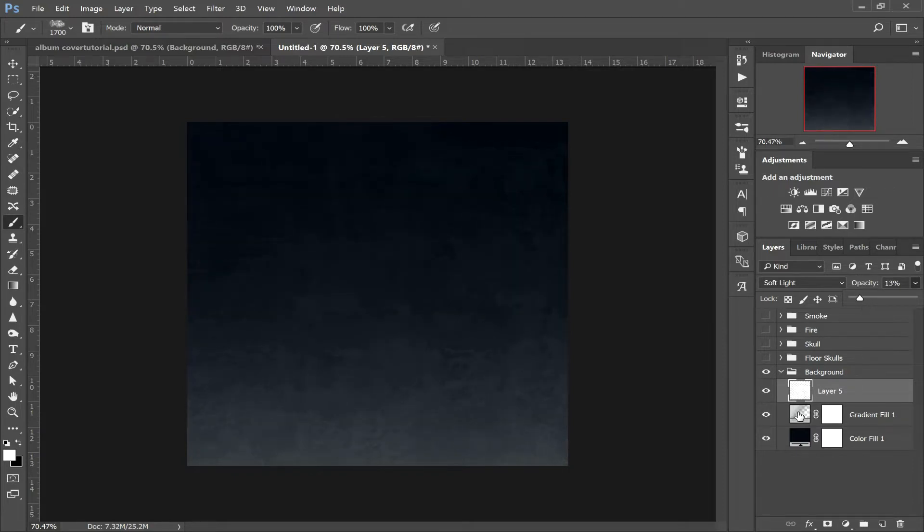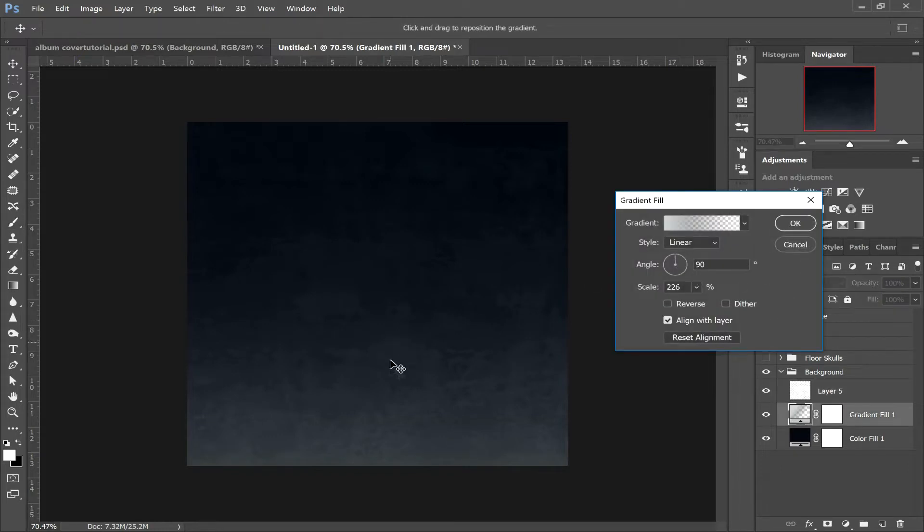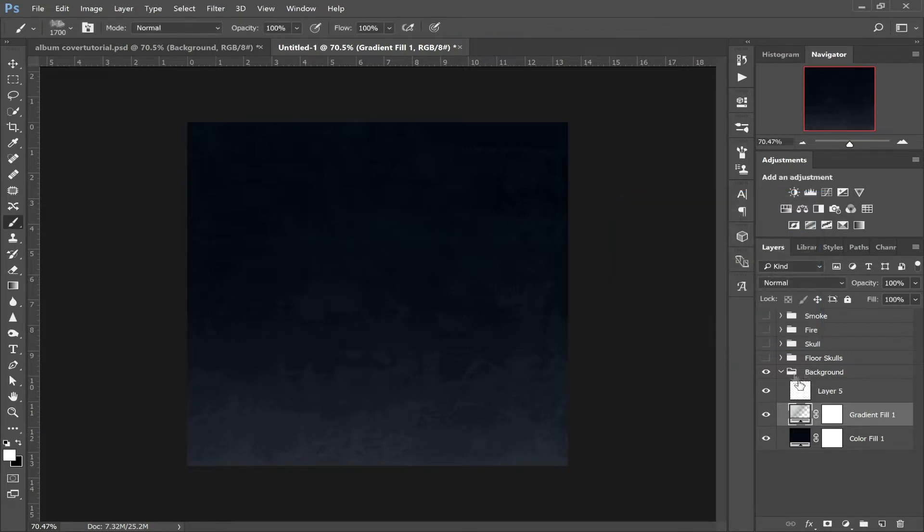That looks quite good. We're going to drop this down a little bit further as well and click OK. That's our background sorted. So now we're going to go and work on these skulls — open up your floor skulls folder.